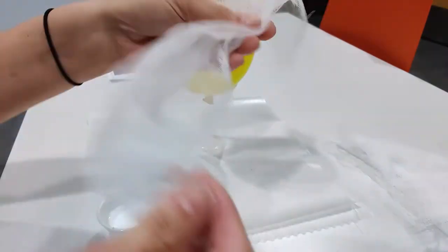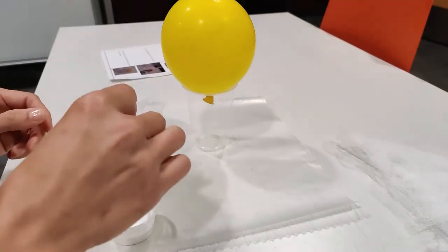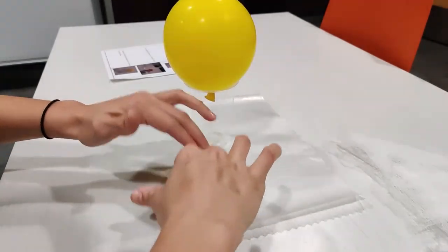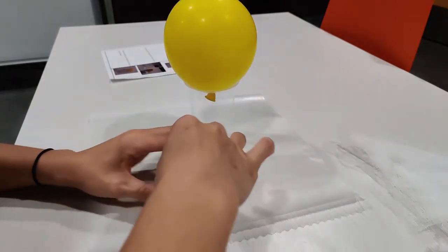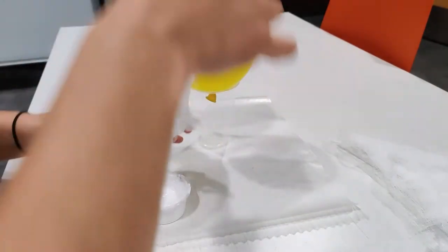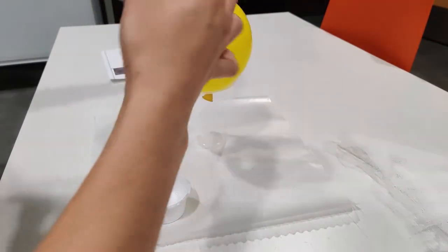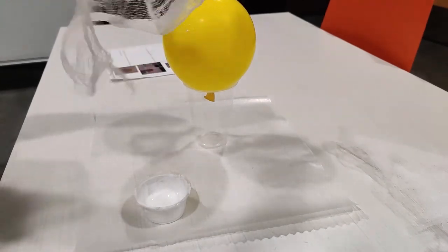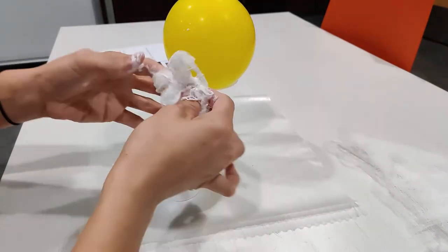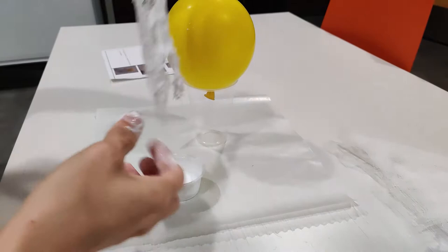You're going to take one piece of cheesecloth and soak it in the liquid starch. This is where it can get a little bit messy, so make sure to have your paper towels handy. After you get the cheesecloth fully soaked, you'll spread it back out and then drape it over the balloon.